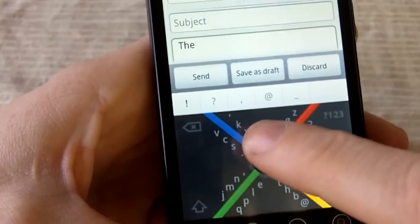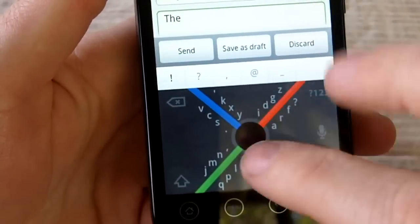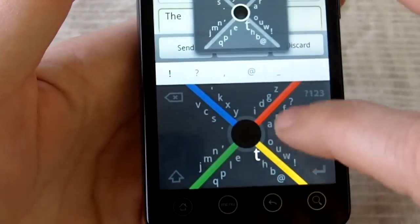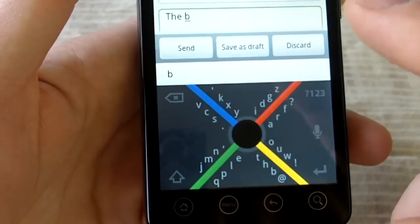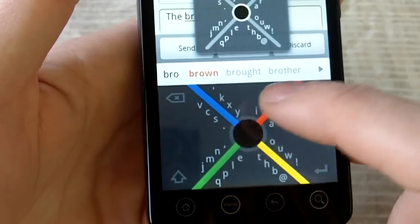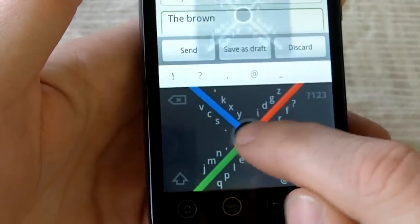Now to add a space, you just tap that circle again. Let's try 'brown.' It will take an enormous amount of time to get used to this, but once you get used to it, it could theoretically be faster, I guess. It would take a lot for me to use this over a standard keyboard.